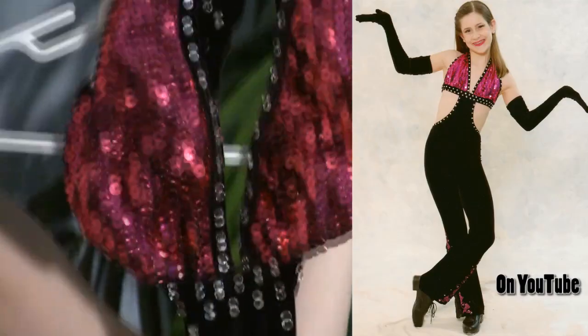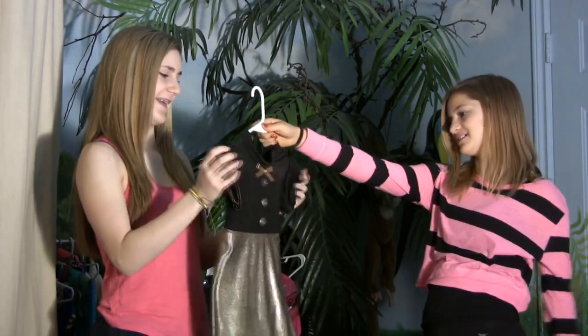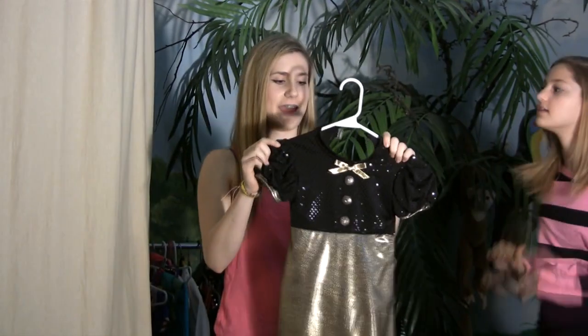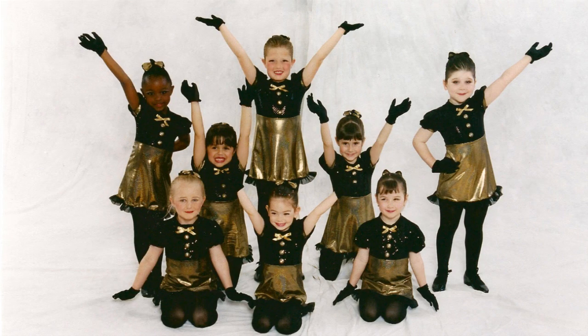I was ten when I did this number. This costume is so little. This is my first routine ever — it was recreational, and it was called I'm On My Way. It was a tap number.